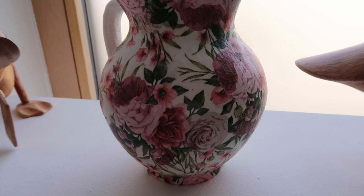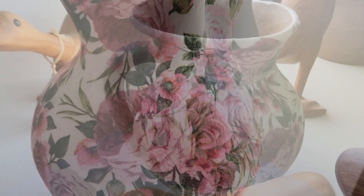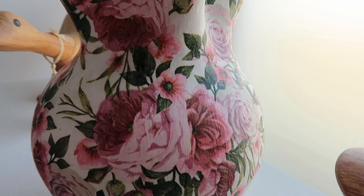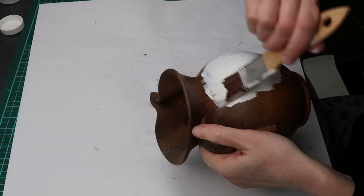Hello and welcome to my cozy nest. Today I will show you how you can decorate a clay pitcher with paper napkins. This simple decoupage technique can be applied to different objects. If you like this video and want to see more, please subscribe to my channel. Let us begin.